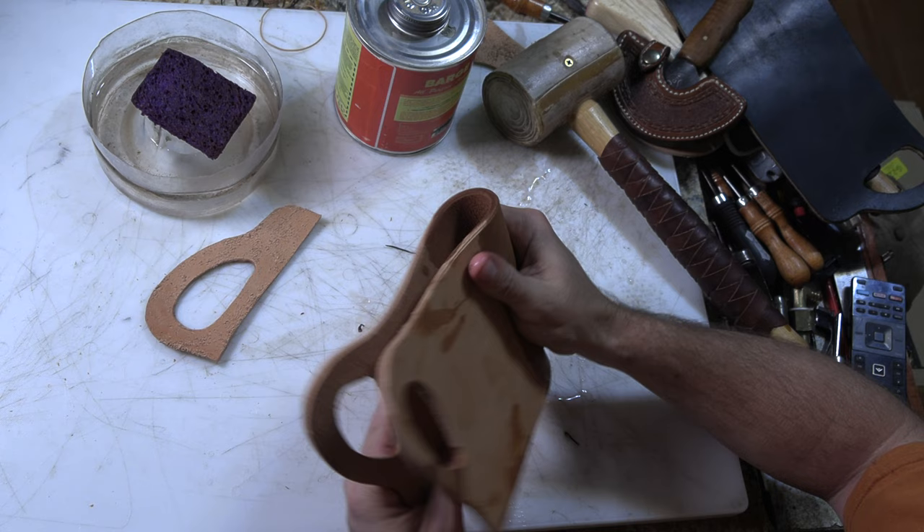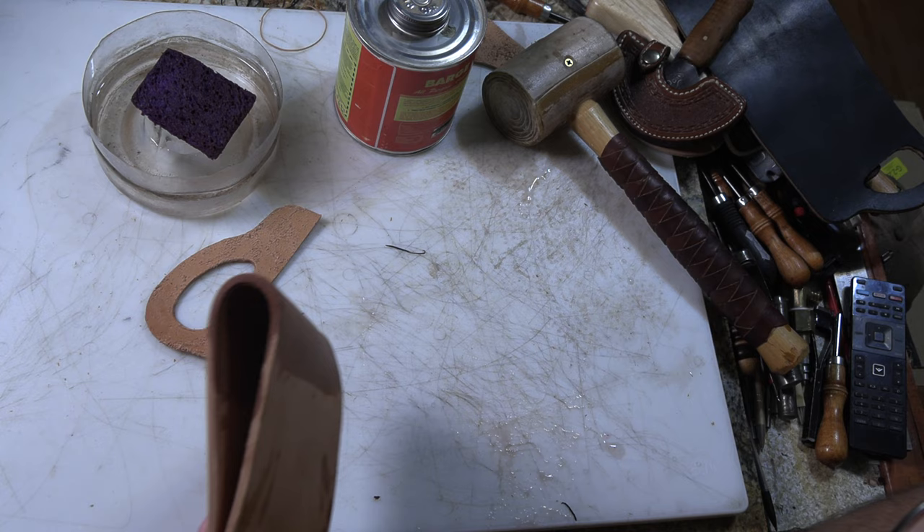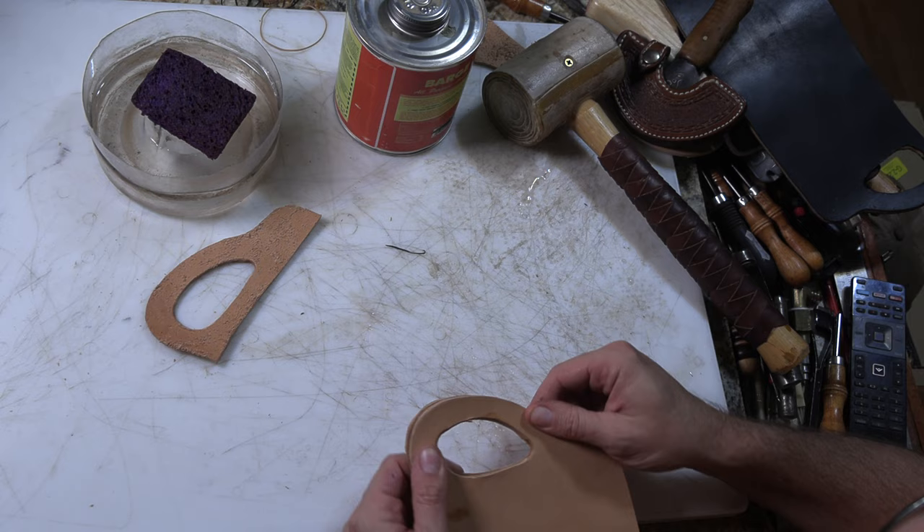Then we can fold it back on itself a little bit and get our spacer piece stuck in there.